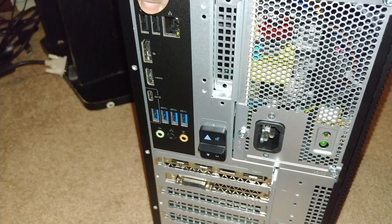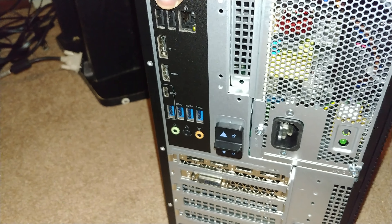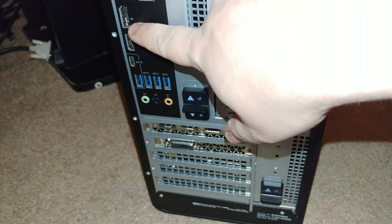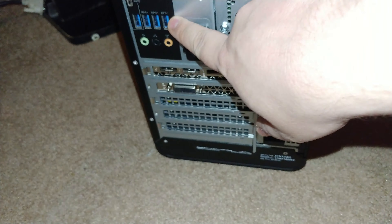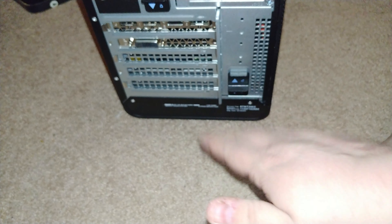This has the i7 in it. On the front here: power button, SD card slot, headphone, microphone, USB-C, USB 3.1s, and a DVD drive. But not too much on the side.